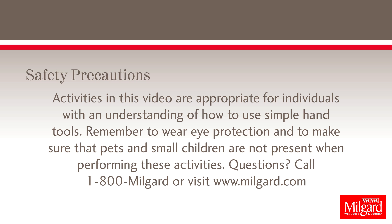Safety Precautions: Activities in this video are appropriate for individuals with an understanding of how to use simple hand tools. Remember to wear eye protection and to make sure that pets and small children are not present when performing these activities. Questions? Call 1-800-MILGARD or visit www.milgard.com.